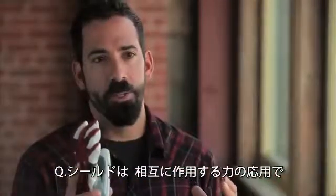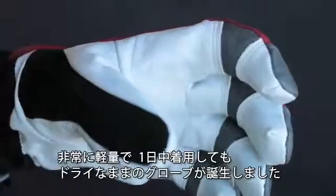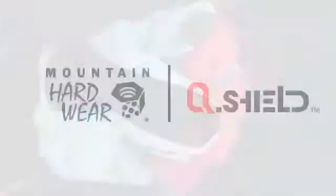Q-Shield works like a force field. It prevents water from entering into the outer fabrics of your glove, creating an extremely lightweight and dry glove throughout the entire day.